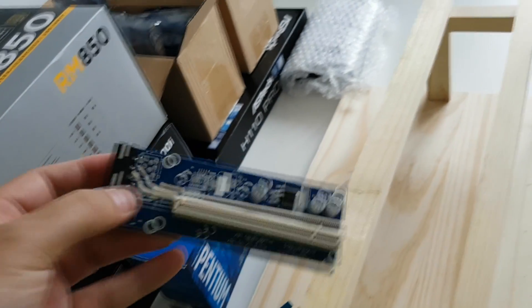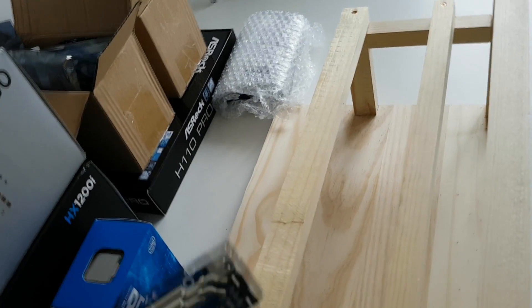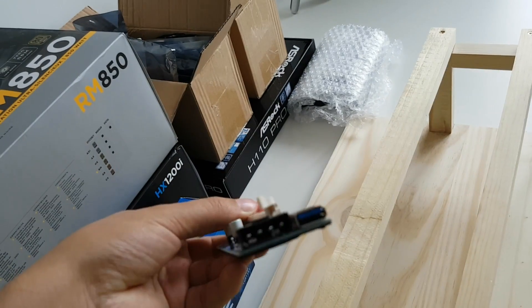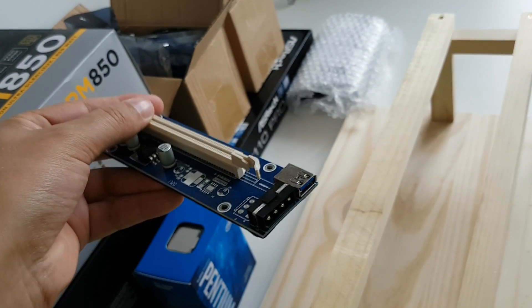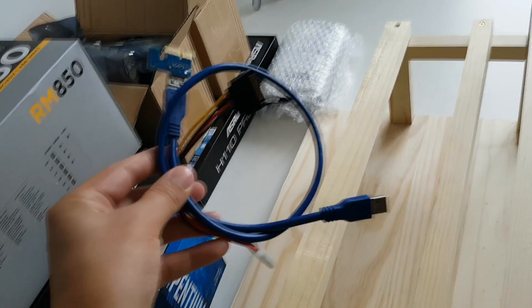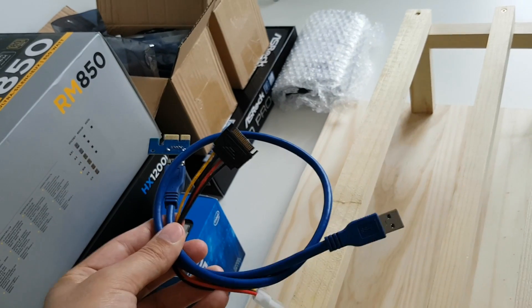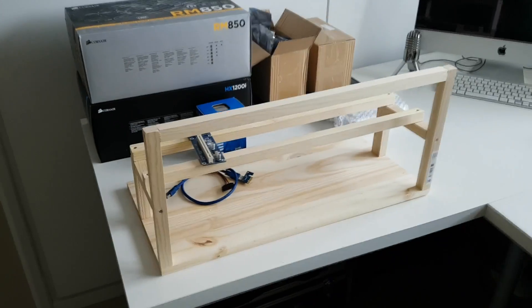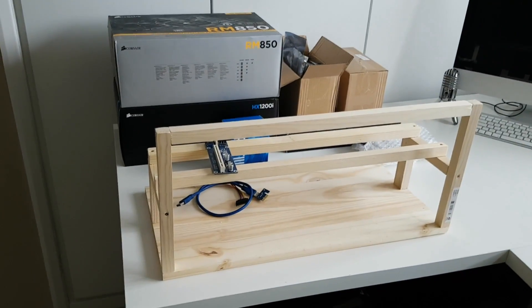These are the risers I picked up - they are the version 6 risers. They have the molex power connector at the back, which is what I wanted. They also have these USB cables which are 60 centimeter cables. I'm a little bit concerned that they might be a bit too short.